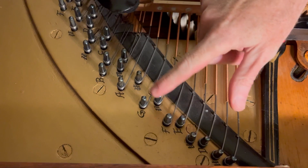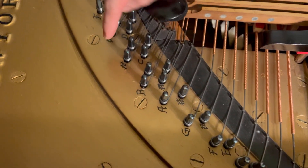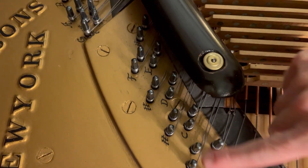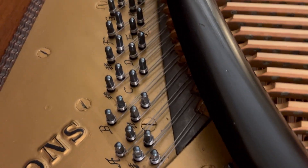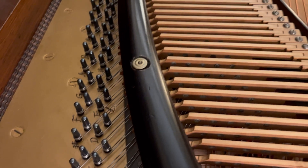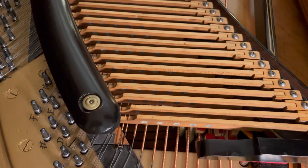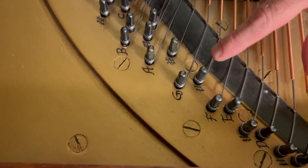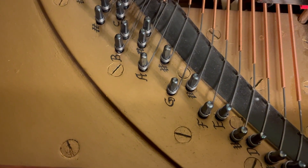I just wanted to point out that every pin here is labeled with the name of the note that it corresponds to. This is very helpful for a tuner because the strings are going sideways, my hand is all the way over here, and the hammer that hits the string is over here — it gets very confusing. So I do appreciate that the rebuilder took the time to label every single note here so I don't get lost. Thanks!